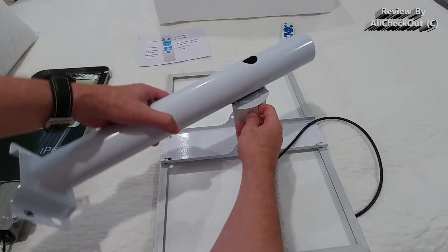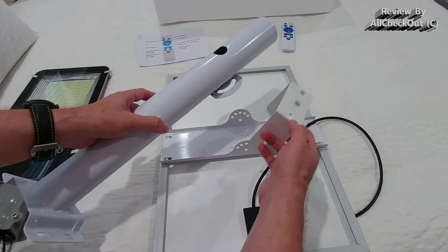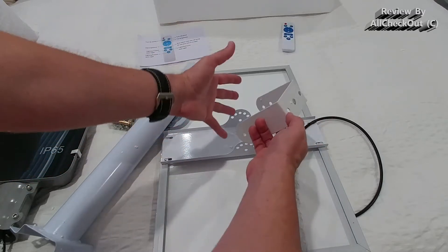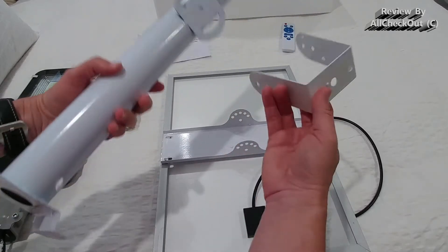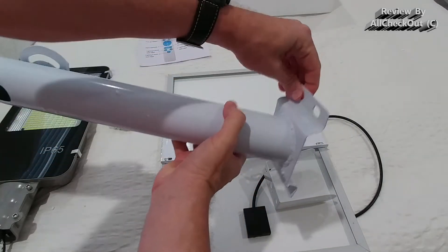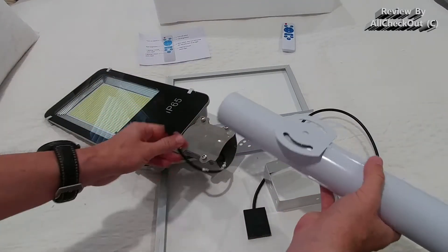We can add this bracket here and then connect and adjust it in angle — it's not super flexible, I wish it would be a little more flexible. But this is not my first panel of this size, and it looks like this is pretty much standard from most sellers, so it's okay. Quality looks pretty good, everything is really sturdy — you can use it to mount on a normal wall.